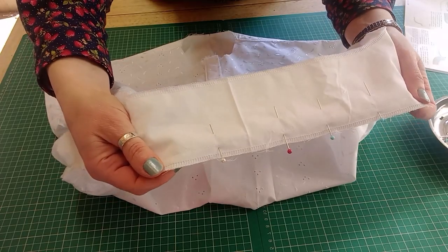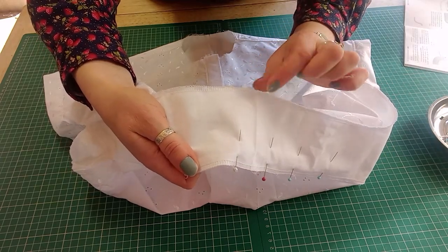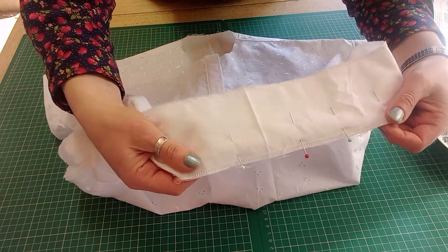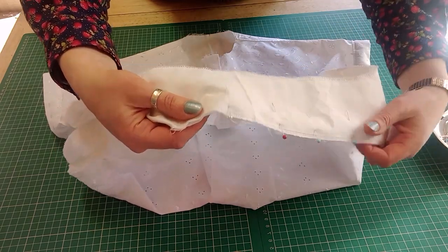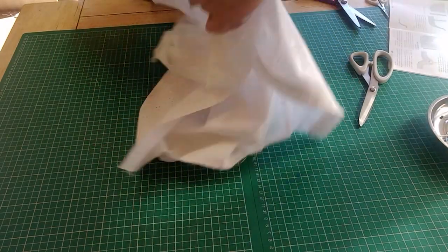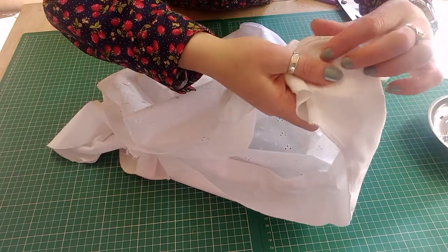Finish the hem facing with either an overlocked or zigzag edge; you can turn the outside edge over just a tiny bit, but because I've got similar weight fabric I want it to lie quite flat. Pin it together and sew all the way around, then clip the seams to turn it right side out. When I turned it right side out just to check, I was getting quite a kink in the corner and it wasn't lying flat.